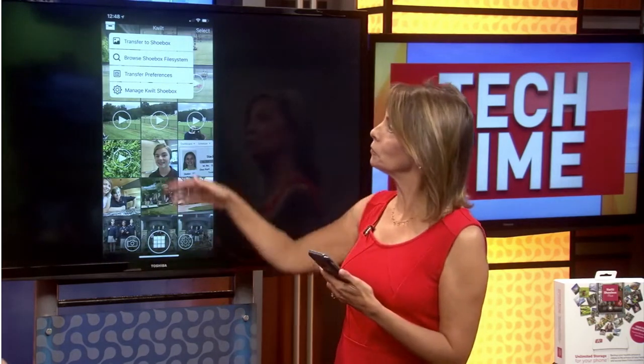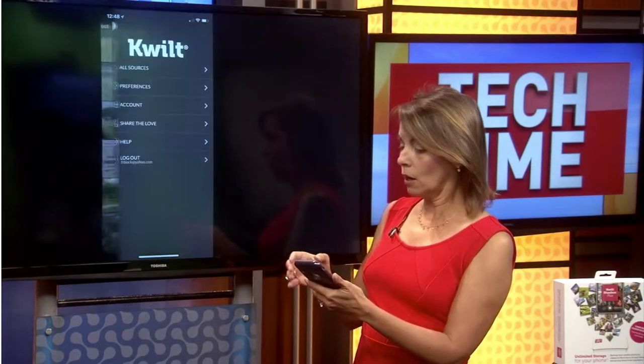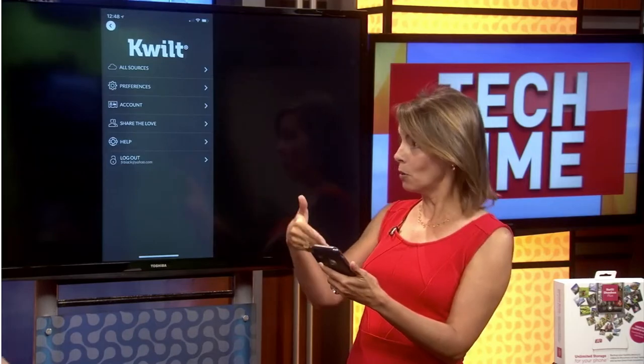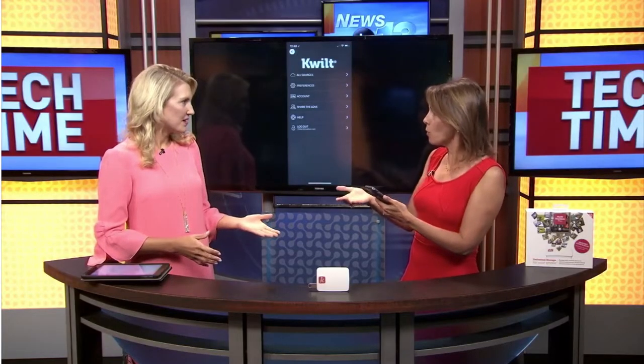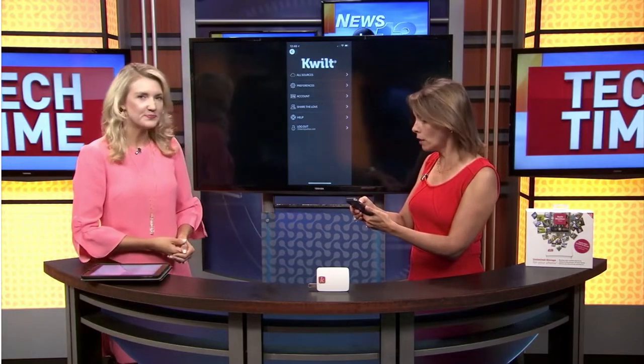The photos are stored on your local network on the device itself. Another cool feature — you can access those photos anytime, anywhere via the app, so you still have all the convenience of the cloud. And where do those photos go? Who has them? You do — they're on your own device.